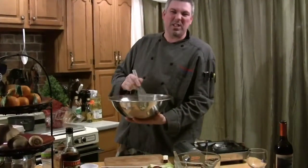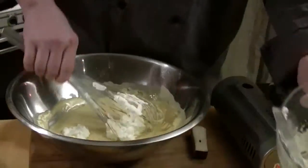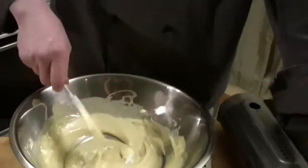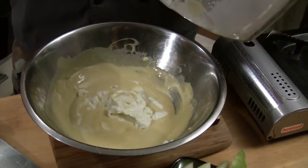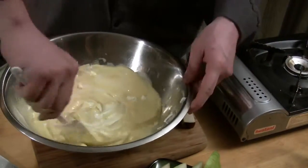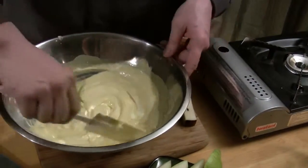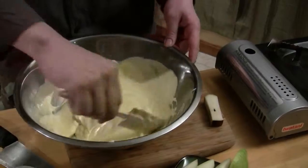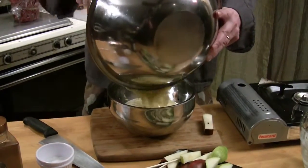We're good now — it's not hot anymore, just a little bit warm. So I'm going to go ahead and fold this in little by little. The best way to do it is not with a French whip but with a rubber spatula. All I'm going to do is basically turn it over — just turn it right over. Scrape that all down and turn it right over. Then we'll pour it right into our serving dish.